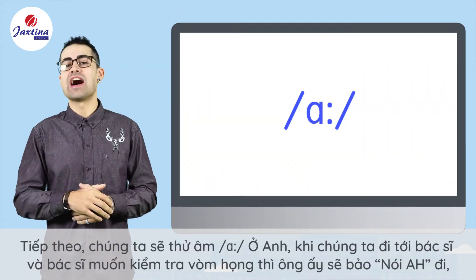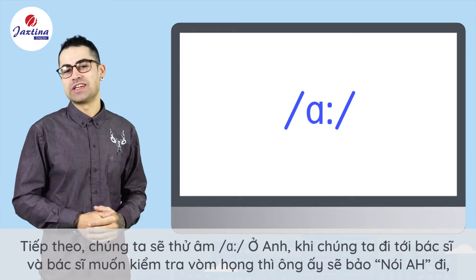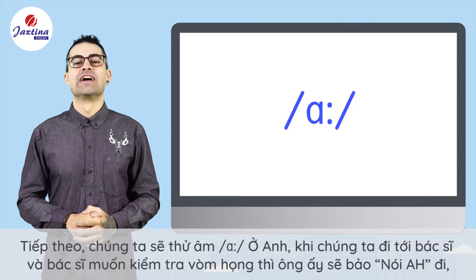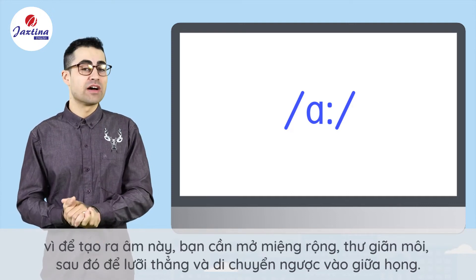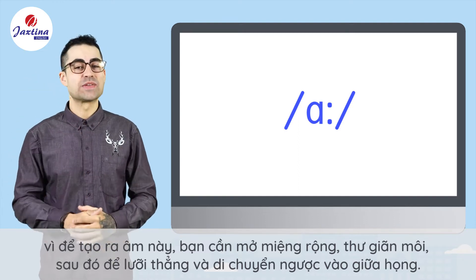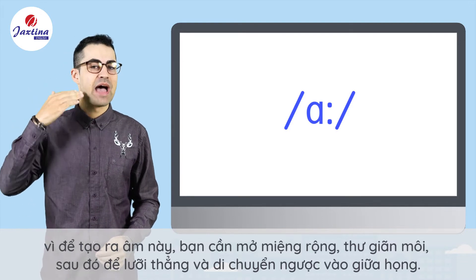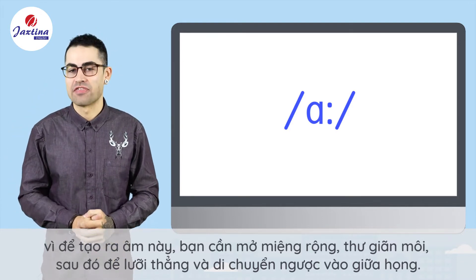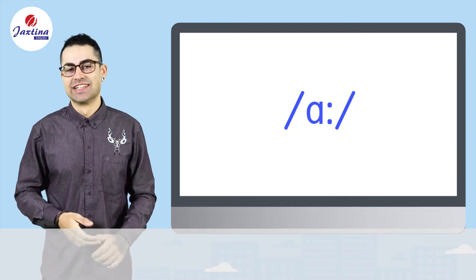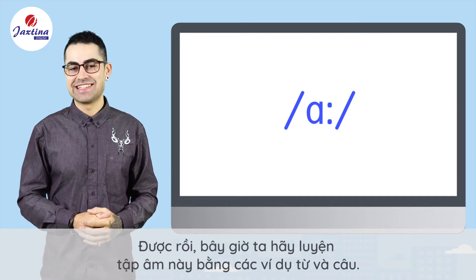Next we'll try the R sound. In England, when we go to the doctor and he wants to take a look at our throat, he'll say, 'Say R.' Because to make this sound, you need to have your mouth open nice and wide, with your lips relaxed, and have your tongue flat and moved into the middle of your mouth. We'll practice this sound using some example words and sentences.